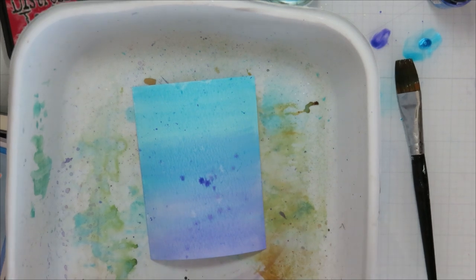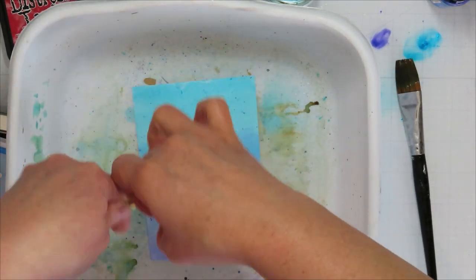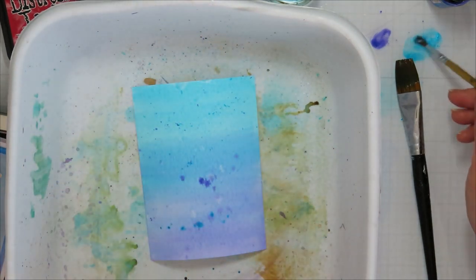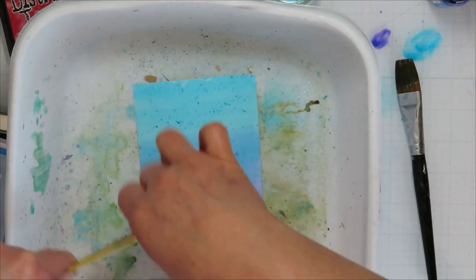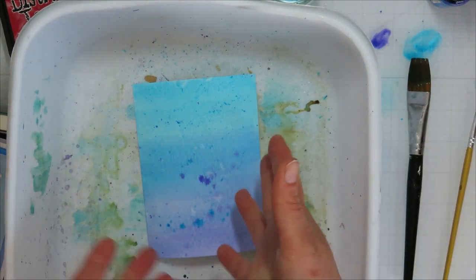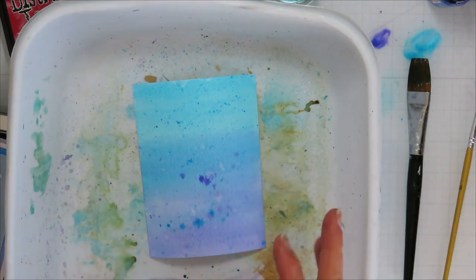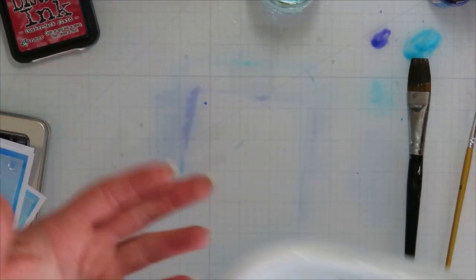The best part about mixed media is you just get to play with all of those supplies. If you're like me and have lots of different supplies — lots of watercolor, lots of inks — you just collect pretty things. The other thing you could do is use mica spray stains to get those sparkly speckle fleckles. Then we're going to set this one off to dry; that's why we start with things that need to dry first.